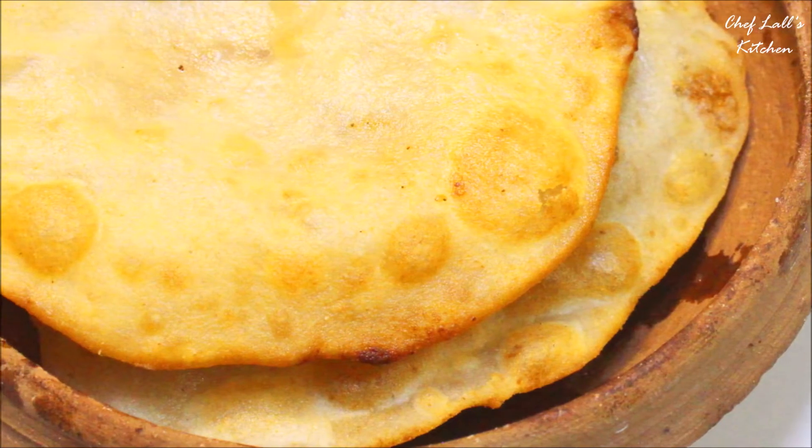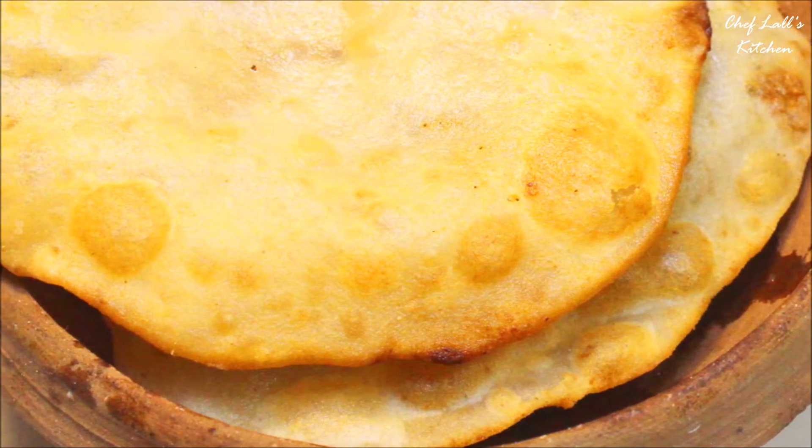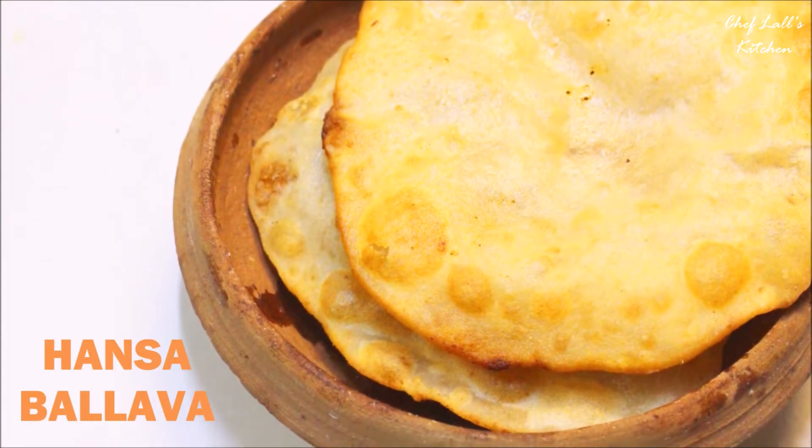Welcome to the Chhapan Bhog series of Saif Flowers Kitchen, where I will be making more than 100 holy foods of Lord Jagannath, also known as Mahaprasad. Today we are going to be making Hongsa Barlava, so let's get started.